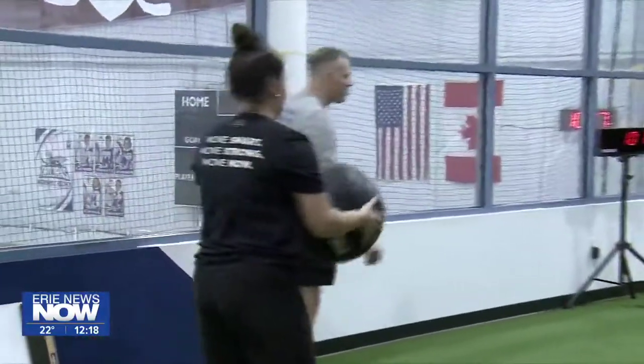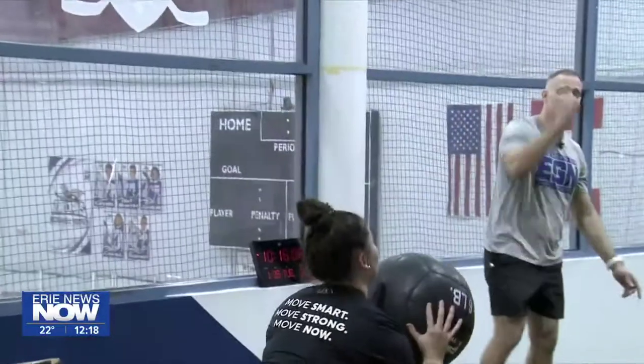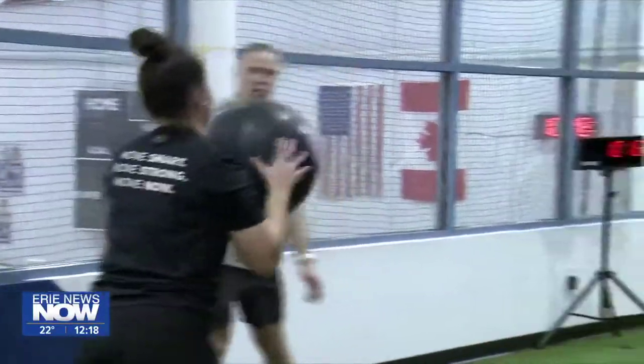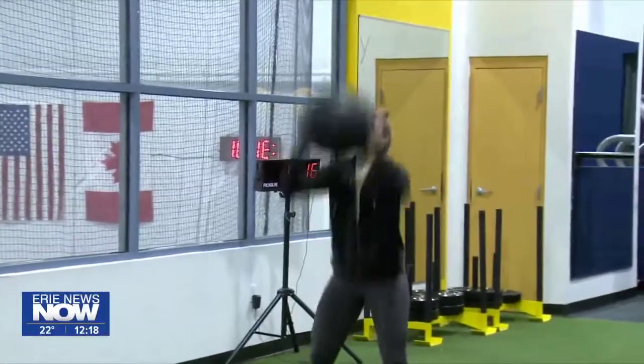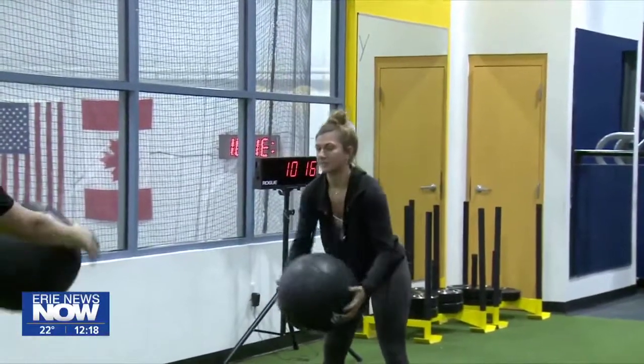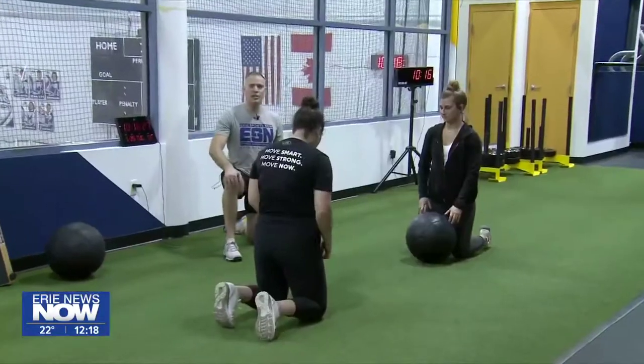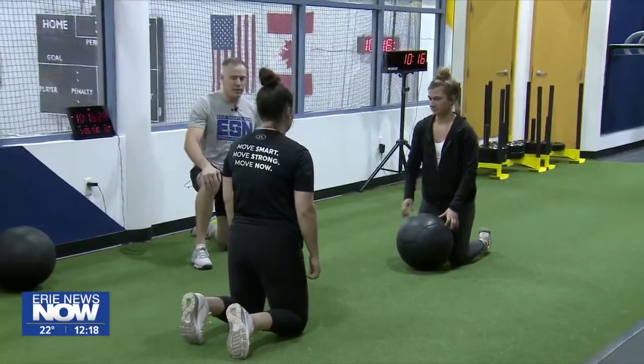We'll have a little fun — let's see if we can touch the ceiling. Good job! That's our medicine ball squat-to-toss. Now we're going to do our rotational pass on our knees — sit the hips back a little bit and rotate through side to side.